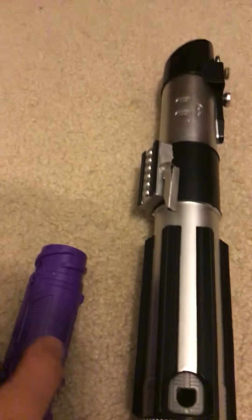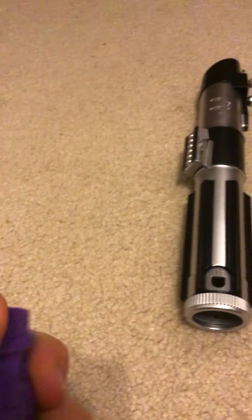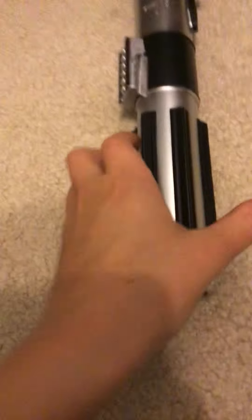Hi guys, welcome to the channel. Today we're going to be reviewing and going over my thoughts on the Blade Builders Darth Vader lightsaber. So let's get right into it.